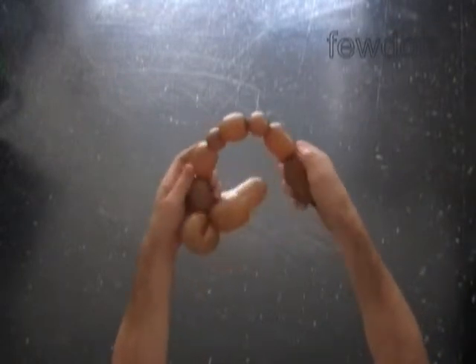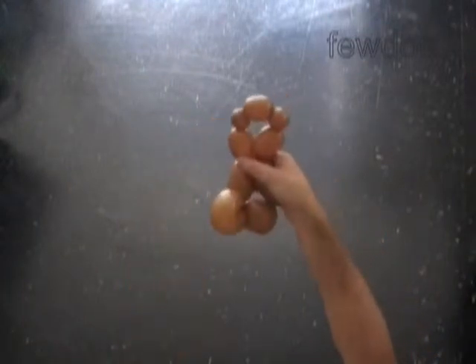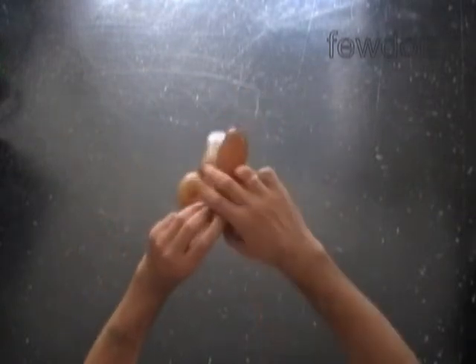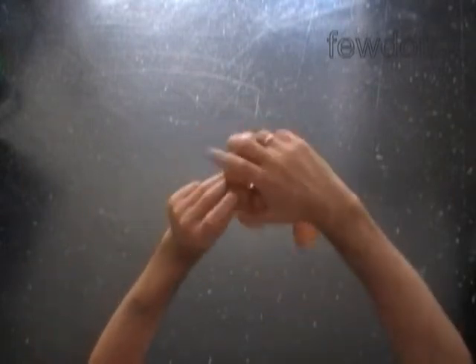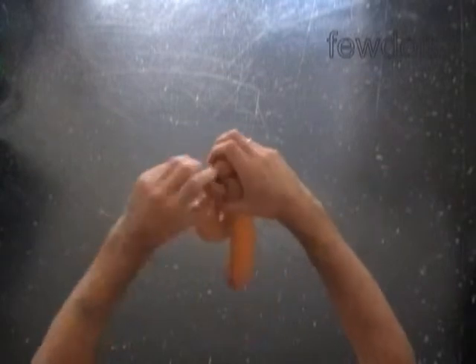Lock both ends of the chain of the last five bubbles in one lock twist. Our sculpture already has quite a recognizable shape — a squirrel! Now let's lock both ends of the seventh bubble in one lock twist. Then we lock both ends of the ninth bubble in one lock twist.